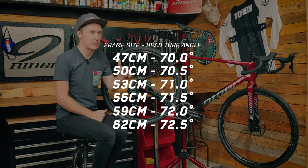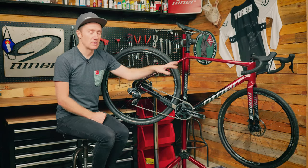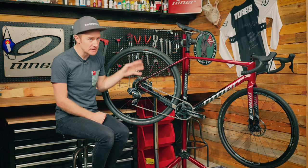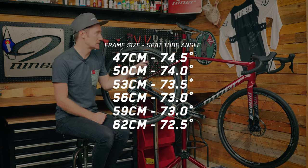As far as the angles are concerned, the head tube angle is going to be somewhere in the early 70s — the head angle does change depending upon the size of the bike, so be sure to check the website for the geometry specs. The seat tube angle is going to range from the early to mid 70s — about 72.5 degrees to 74.5 degrees — again depending upon the size.